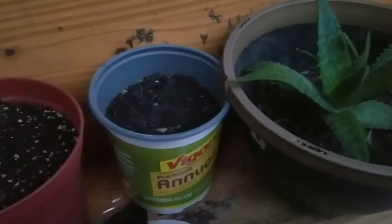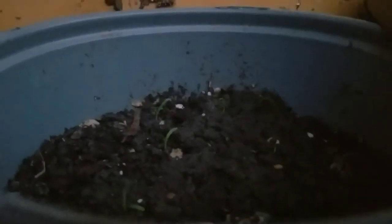Here we got some cilantro. As you can see, I just started growing them from seeds.